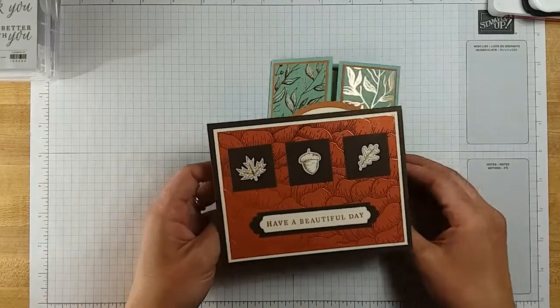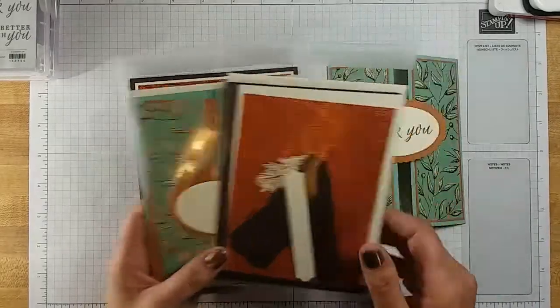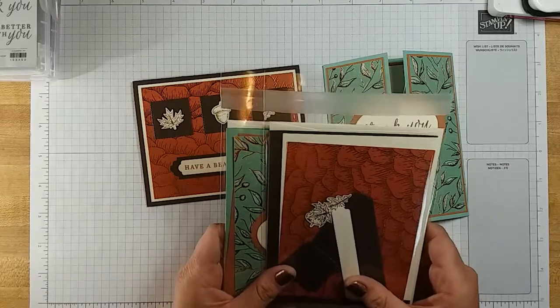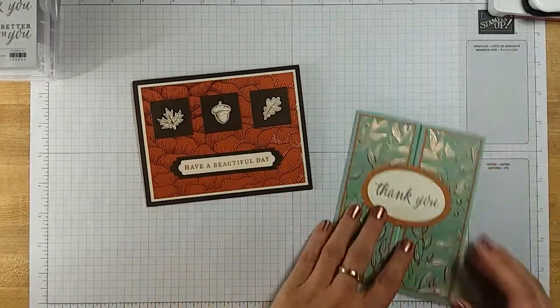If you spend $35 or more on my website before then, using the link below, you are going to receive the kits to make these two cards in the mail. When you receive the kits, you'll get everything to make these two cards — all you'll need is the stamp sets, the ink, and adhesive. So I'm going to show you how to put those cards together today. Let's go ahead and get started!